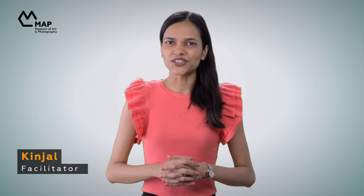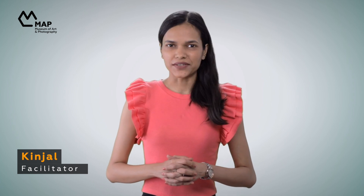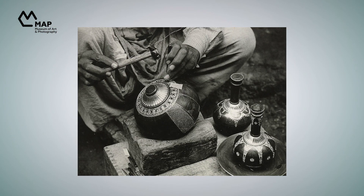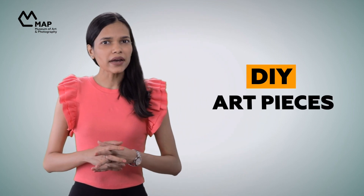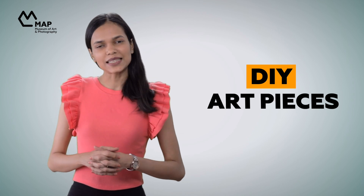Hi, I'm Kinjal and this is ArtsParks Season 3: Material Matters. In this season of ArtsParks, we explore some incredible ways of art making using highlight objects from the MAP collection. We also take inspiration from these works to DIY our own art pieces at home. Hope you're excited, let's begin.